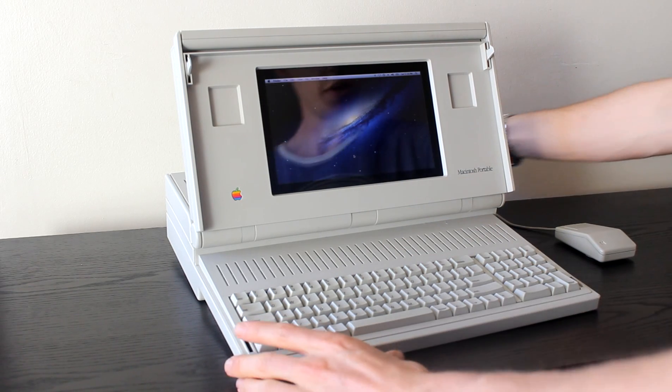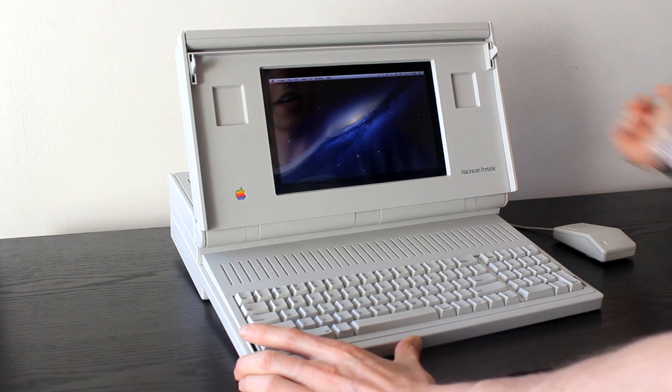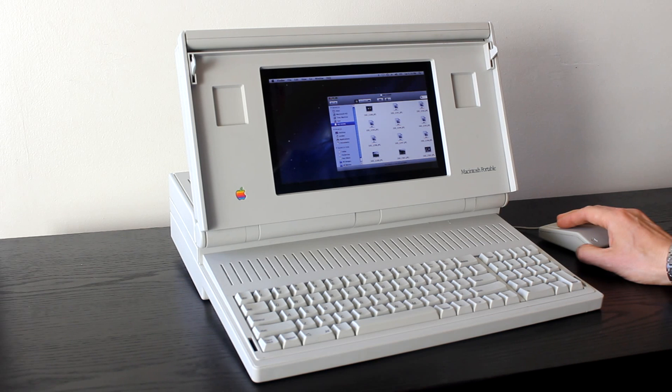It has USB, of course. So if I plug that in, it should come up on the desktop. There it is — all working.